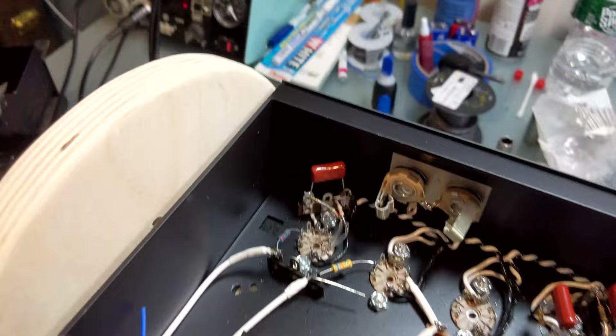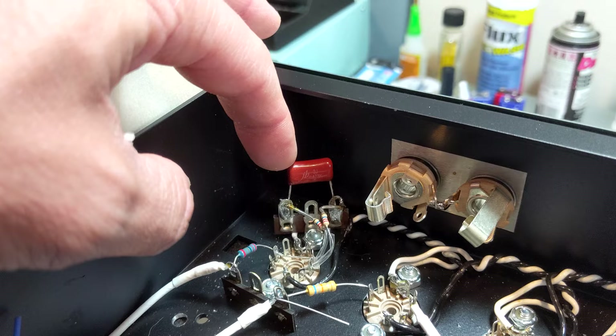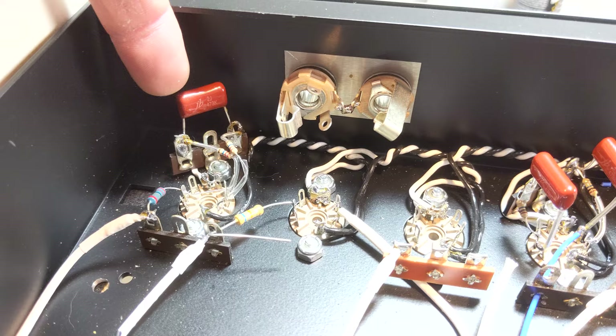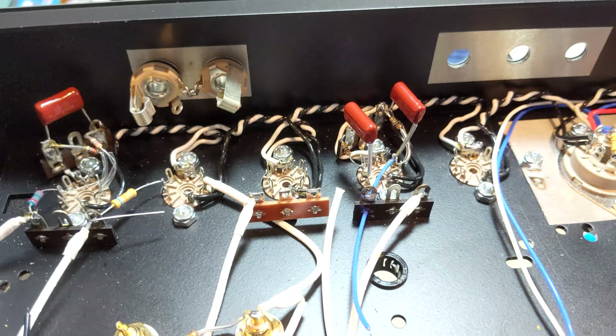Now I'm working on the negative feedback. These capacitors on the original 25 are NTE brand mylar film capacitors for the negative feedback. Later on in the post-Mayer Sigs, they changed those out for 400-volt 47 nanofarad big orange drops — or blue ones in that case.